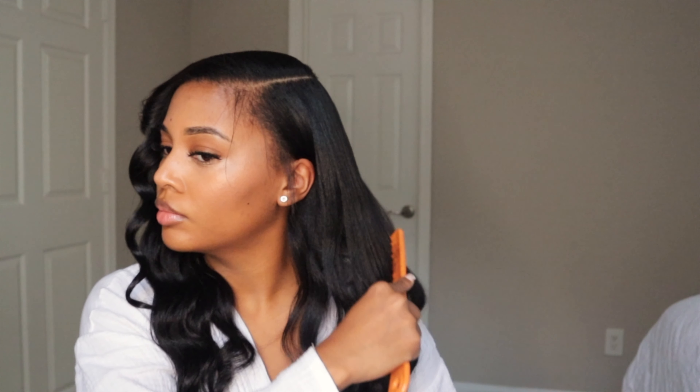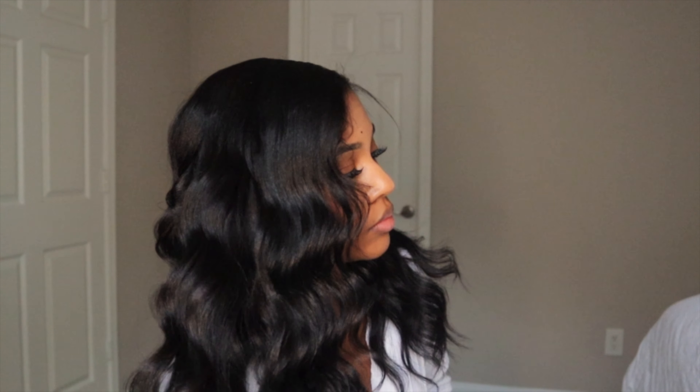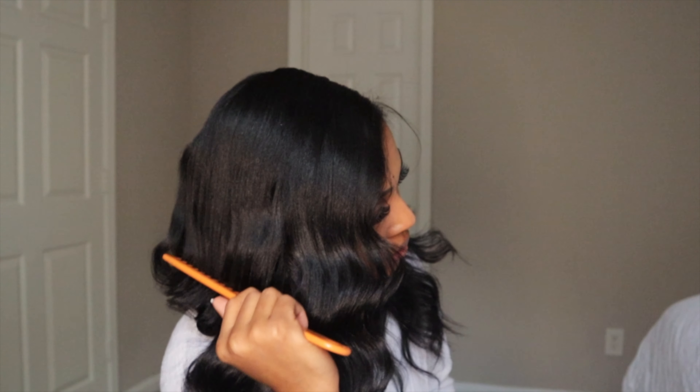Now that we've given the hair some time to cool down, we're going to take our wide tooth comb and really get through those curls. It's going to make it really uniform. And don't be afraid — just look at that bounce back of the curls. Now you're going to see why it was so important to do two layers to get that volume, and to curl as close to the scalp as you possibly can.